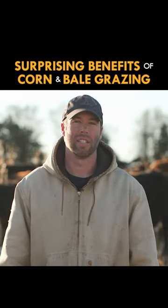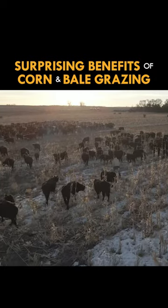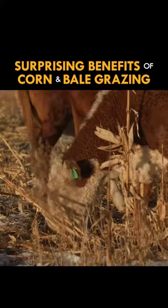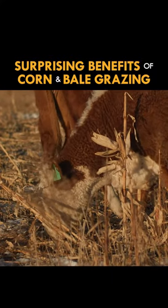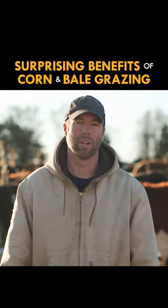Corn grazing in this area is pretty cost effective if you just graze it out in the field instead of harvesting it and feeding it back to them in the yard, and then hauling their manure back out to the field. I just figured it'd be easier to do it out here, and it has actually worked pretty well for me.